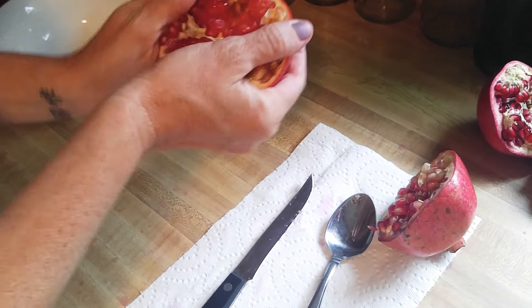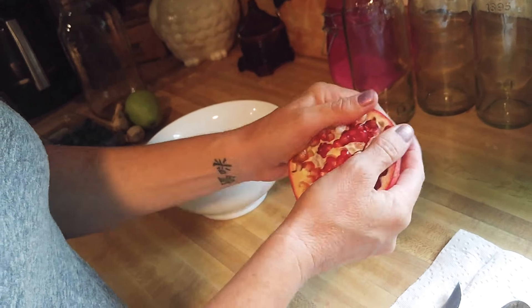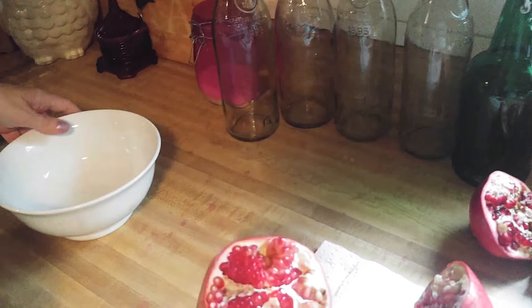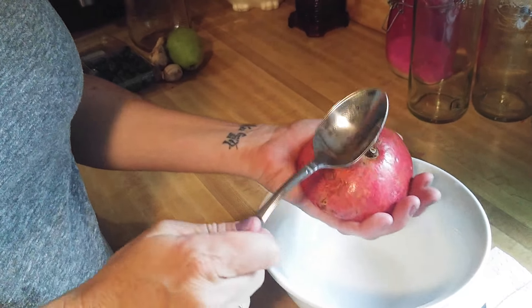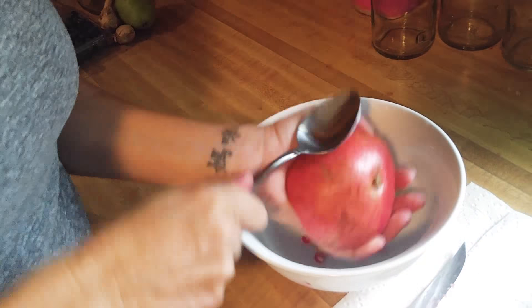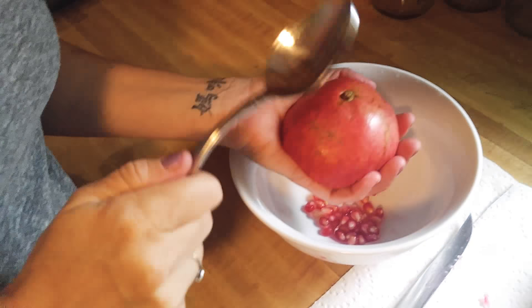What you want to do is stretch it very gently, because if you pull too hard it'll rip the outer skin. So you're going to stretch it, flip it over in your hand like this, and then you're going to beat the crap out of it.